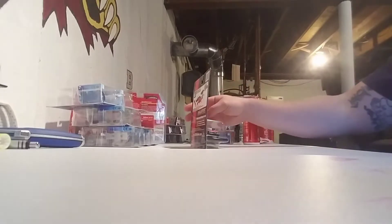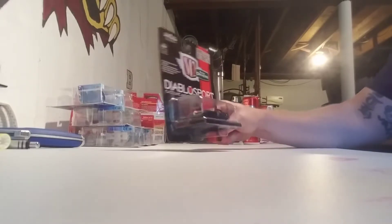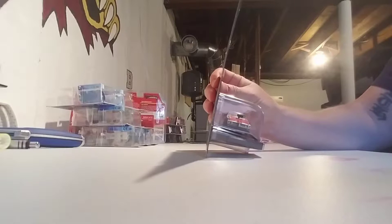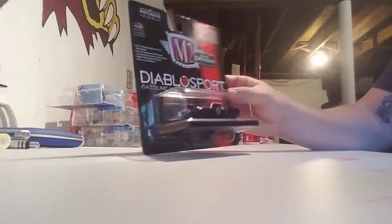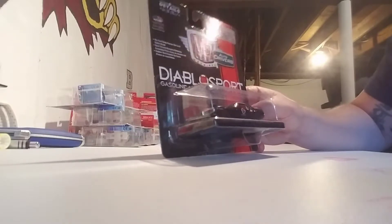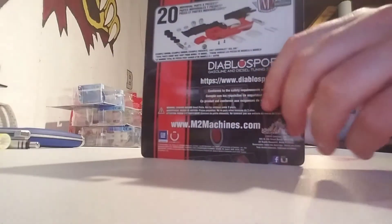Anyway, this has been sitting up here on this desk for a long long time, so I figured I should crack it. This is Auto Drivers — the 56 Diablo Sport gasoline and diesel tuning systems — 1968 Pontiac Firebird 400, HL20. Individual parts to break, let's take a look.